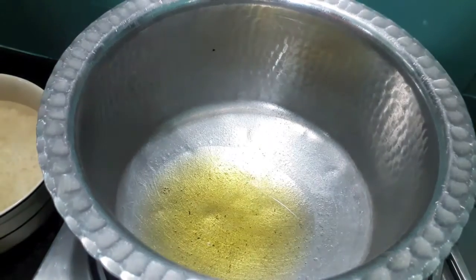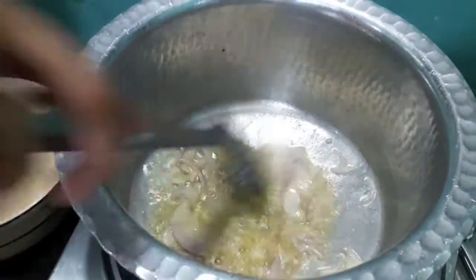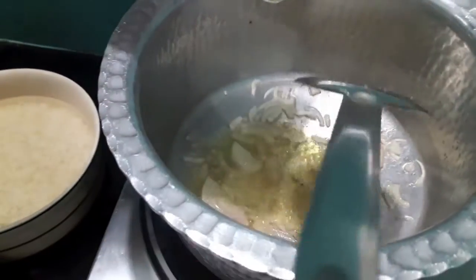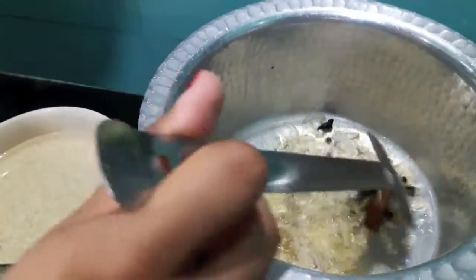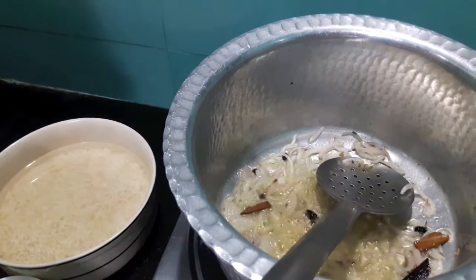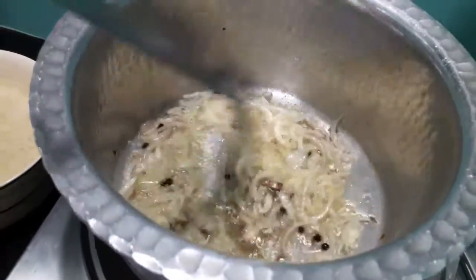In the pan I have heated up the oil. To this I will add onions and give it a mix. Then I will add the whole spices and give it a mix. I will add a bit of salt so that the onions cook fast. Give it a mix and let them turn a bit light brown.